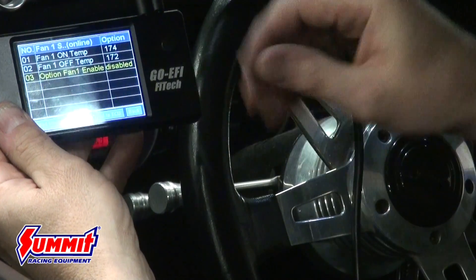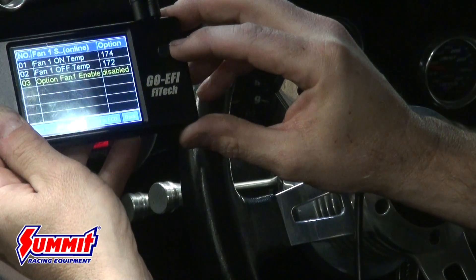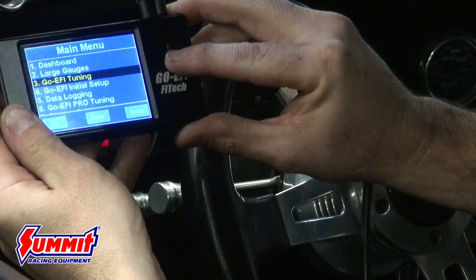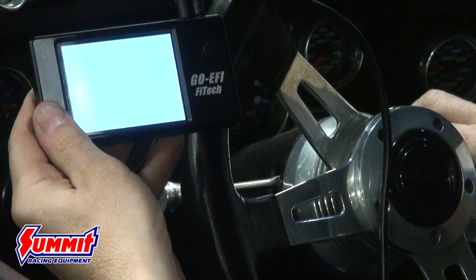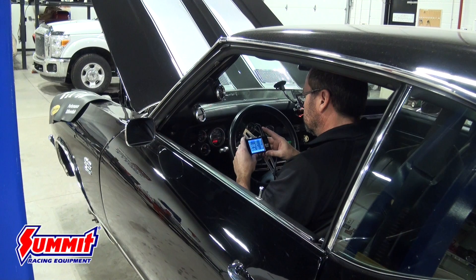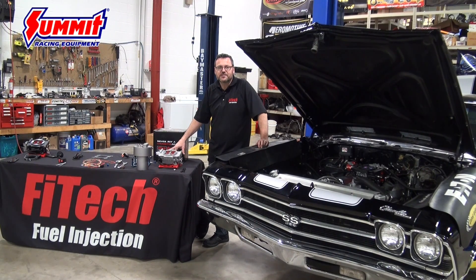The Phytek ECU has a lot of trouble codes like an OE computer — it'll alert you if anything's wrong via onboard diagnostics. If you're not running the fan controller, go to fan enabling and switch it to disabled, then hit Send to ECU, otherwise it'll throw a trouble code. We do have the fan enabled on this installation. Go back to the dashboard to monitor parameters, hit the key, and this completes the installation on our 69 Chevelle. You can find all these components on summitracing.com.